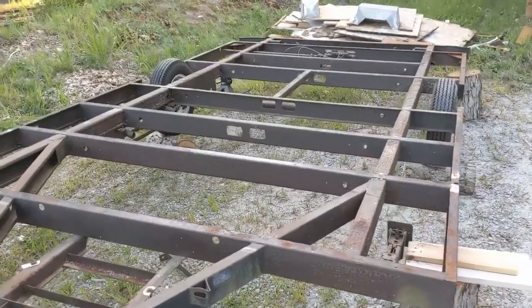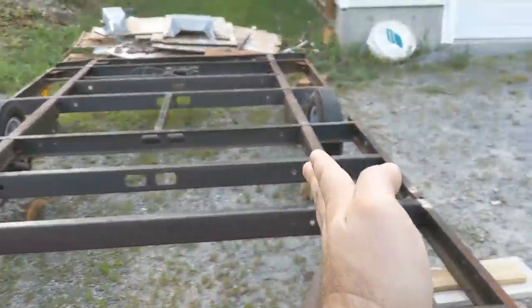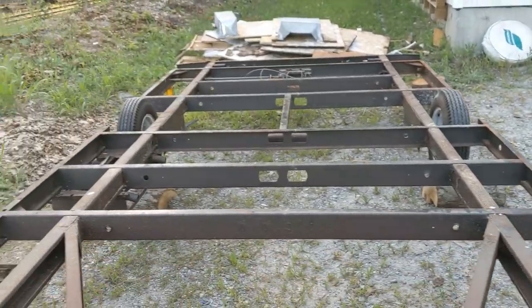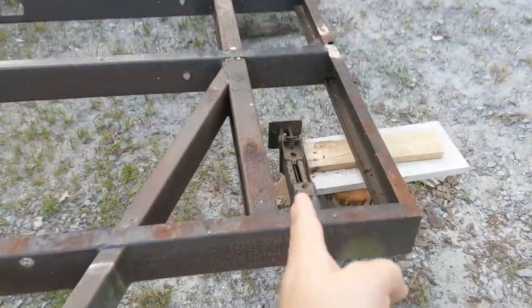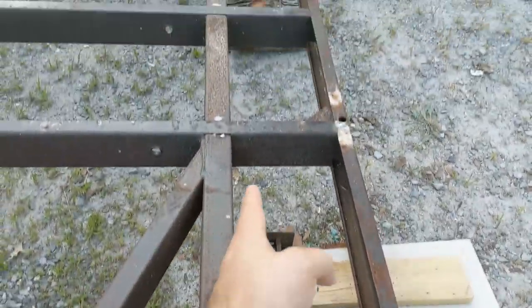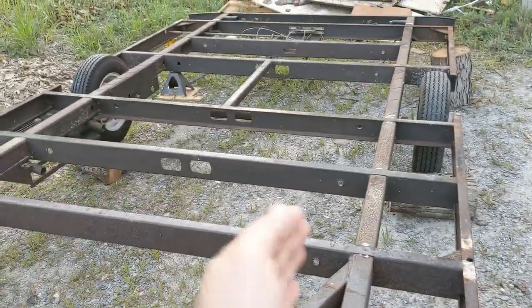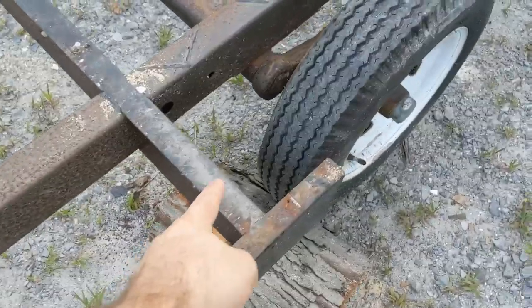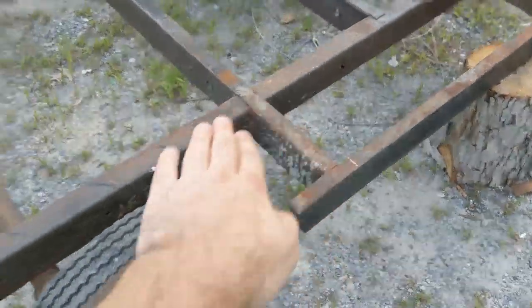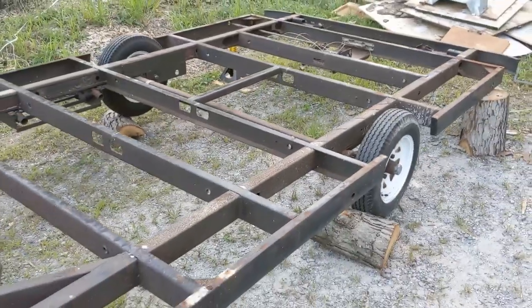Here's a quick rundown on the plan for the trailer. The main beams right here and here are 5 feet apart and the outer rim joist is 7 feet. My plan is to cut off the outer rim joist and it'll just be a 5-foot wide by 12-foot long trailer, but I will leave a section on each side so that I can box over the tires.